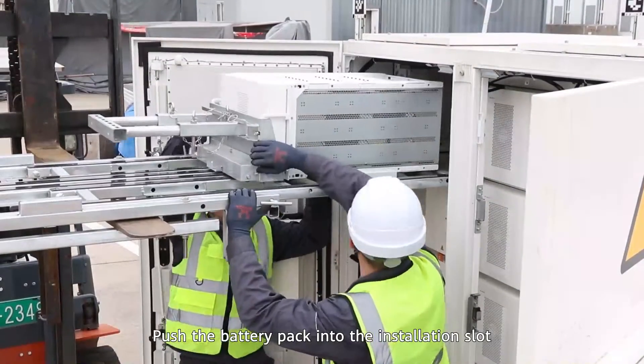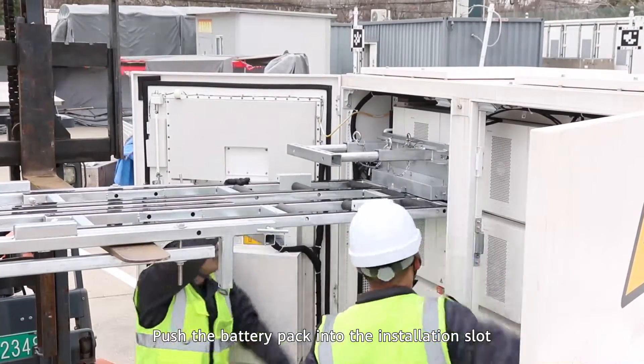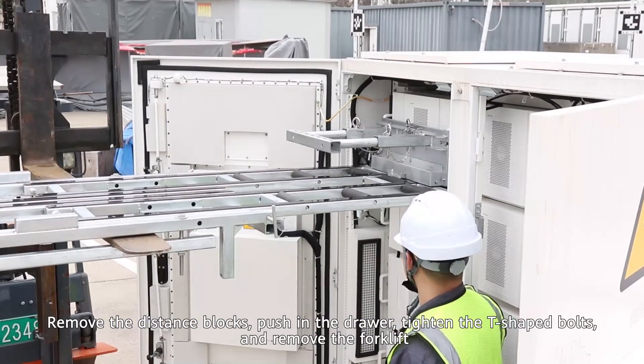Push the battery pack onto the drawer and adjust the height of the kit. Push the battery pack into the installation slot. Remove the distance blocks, push in the drawer, tighten the T-shaped bolts, and remove the forklift.